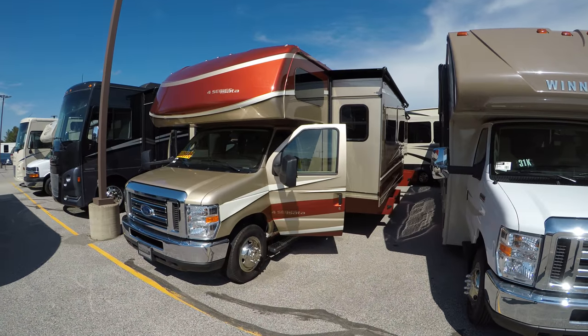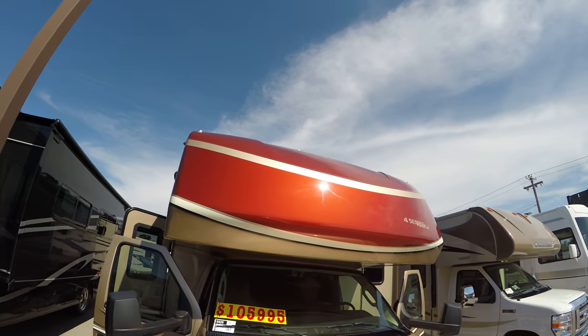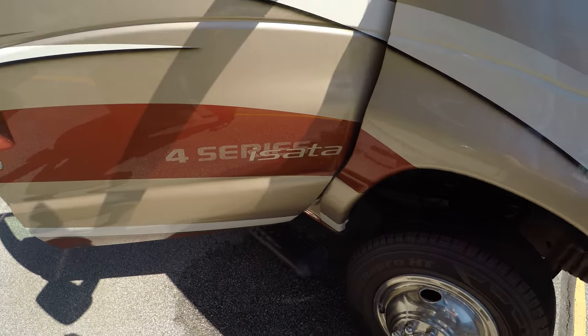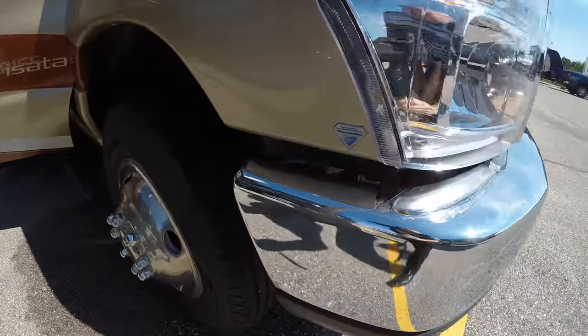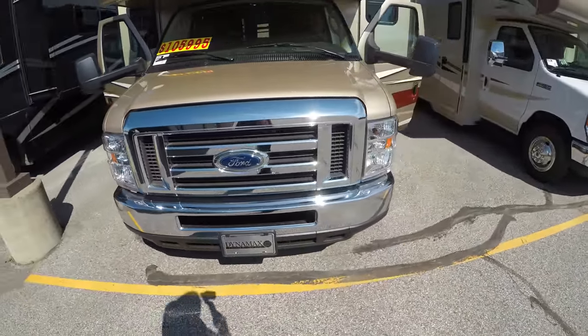We'll walk around the outside of this coach, we'll show you the inside, and we'll see what you think. It's got the bed over the cap, great copper paint job — again that's the Isata 4. It's got diamond shield plastic on the front to protect that beautiful paint job, and a 10-cylinder Ford Triton engine.